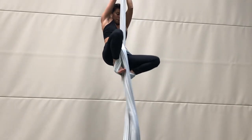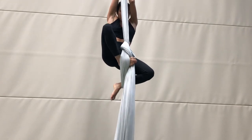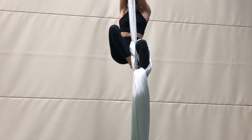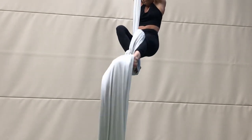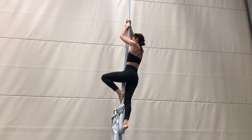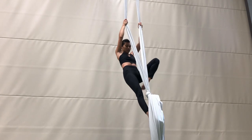Use the bottom foot of your Russian climb to hook the tail using the arch of your foot. Pull the tail in towards yourself through the loop as you take out your other knee. Step down on the tail you just pulled through until the knot is secure.